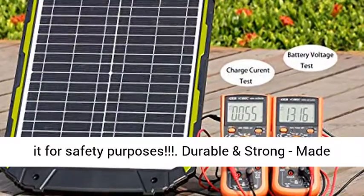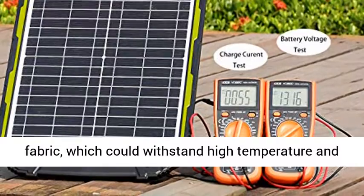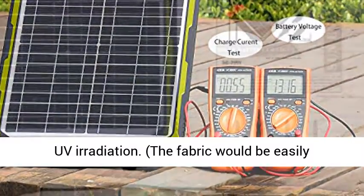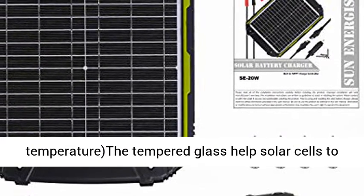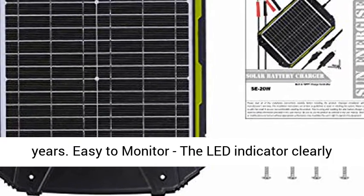We do it for safety purposes — durable and strong, made of durable ABS frame instead of PVC fabric, which could withstand high temperature and UV irradiation. The fabric would be easily disintegrated by UV and catch fire in high temperature. The tempered glass helps solar cells to stand high wind and load pressure — well built for years.